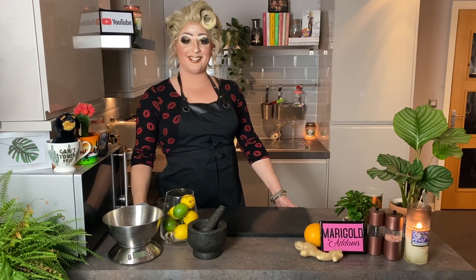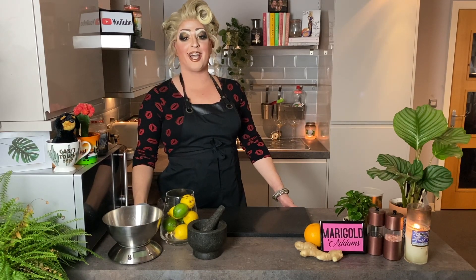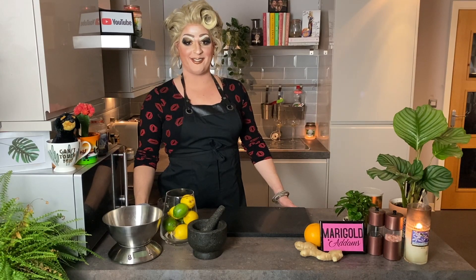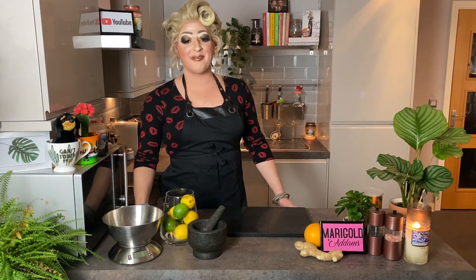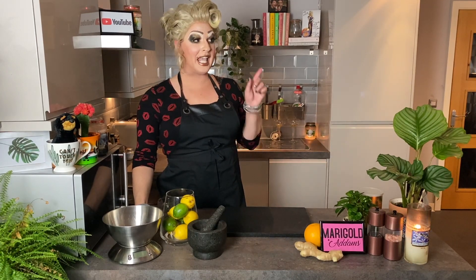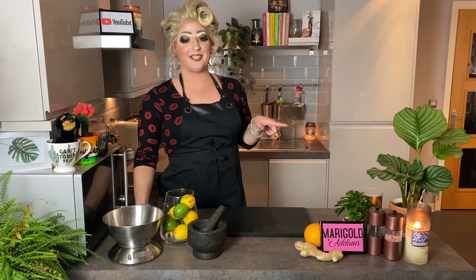Hi everybody, thank you so much for joining me in the kitchen. I hope you've enjoyed yourself and I hope you're going to give it a go. Please let me know in the comments about your results. Don't forget, if there's something you want me to try, I'll have a crack at it. Just get in touch, hit subscribe, and don't forget to check out all my other videos as well. Thank you.